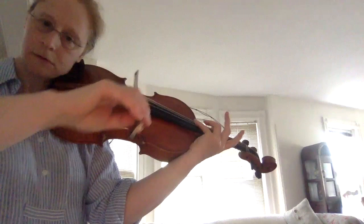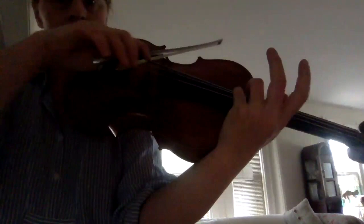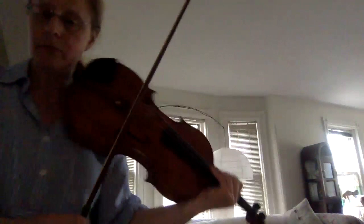In this case, that first knuckle is really the one doing most of the moving. I wouldn't say it's locked, but it's straight. So if you think of it as the runner of a rocking chair, if my hand is kind of the curve, you're going back and forth over the surface area without pushing or collapsing — it's a rolling.